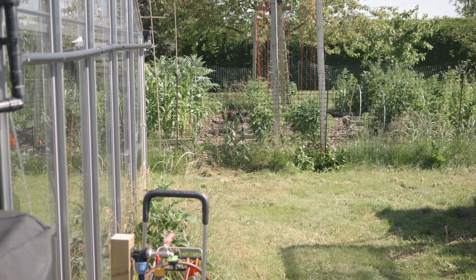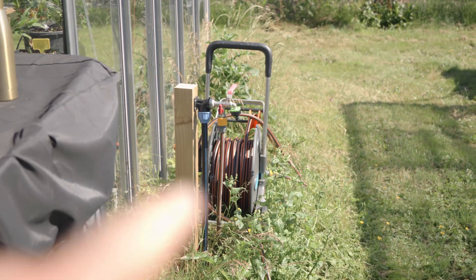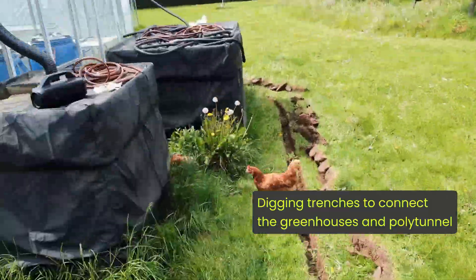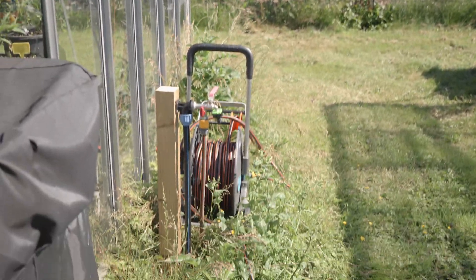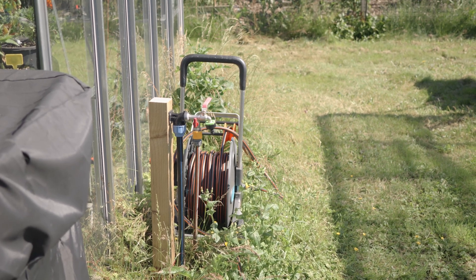One of the other benefits of having the system in place is that I was able to fit taps coming off my IBCs using rainwater straight off that pump, and the pressure is fantastic. I can run sprayers off of it into my raised beds, which works brilliantly rather than using tap water — especially in our region, which is terrible. Let's get inside the greenhouse and go step by step installing the irrigation system.